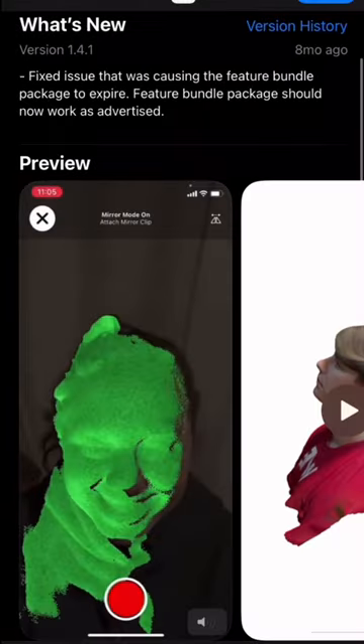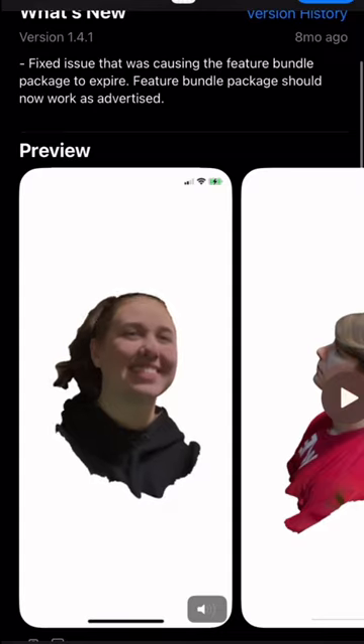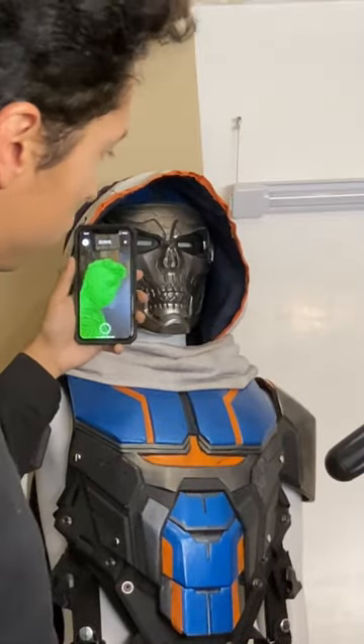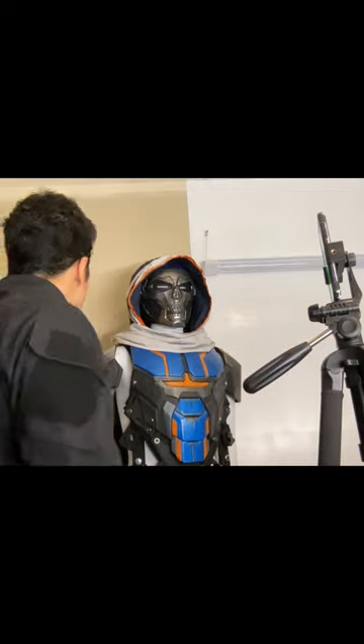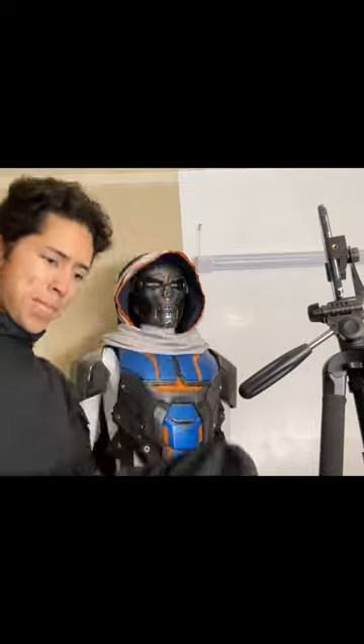To better scale this mask to my face, I downloaded this app called EM3D which allows me to scan my face with my phone. I recommend having some help with this or just use a camera stand. I also recommend wearing something to cover your hair so that you can get a better scan of your head.